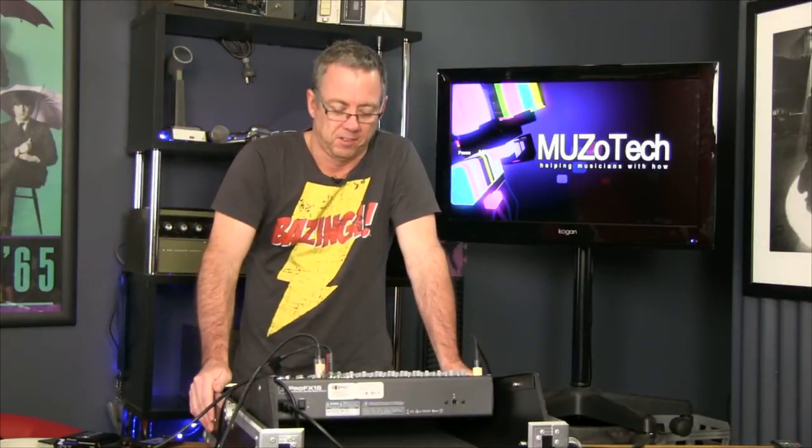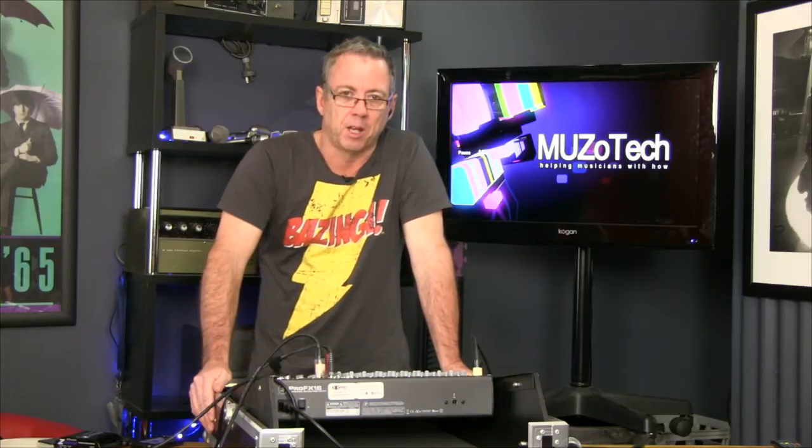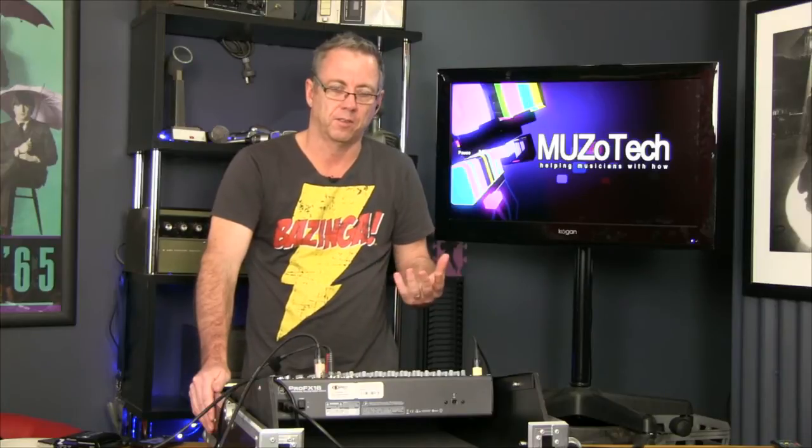Welcome to Musotec. This is the show that's for you, the musician, to learn a little bit more about the technical side of what you do each day and maybe help you improve your sound, your lighting, your instruments — and just know a little bit more about how to fix things if something goes wrong.